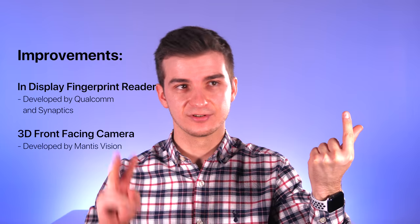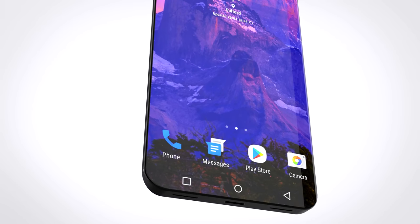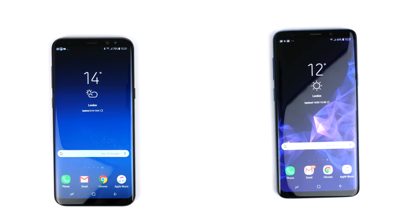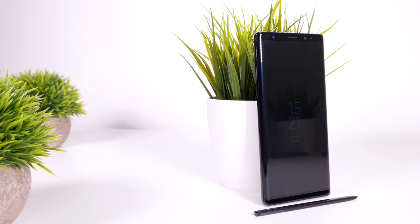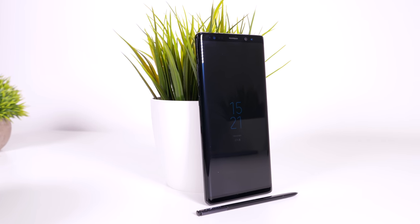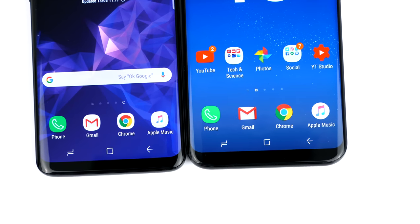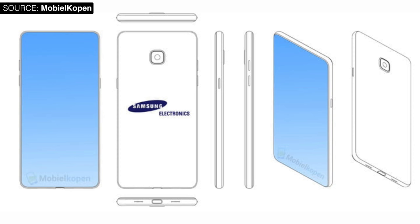So we have an in-display fingerprint reader and a 3D camera module — essentially two new ways of unlocking the S10. What else? There are some big changes coming to the display as well, mainly in terms of display size, bezel reduction, and display resolution. Pretty much every rumor is pointing toward a slightly larger 6.3-inch display on the S10 Plus, up from 6.2 inches on the S8 Plus and S9 Plus. The regular S10 would keep the same 5.8-inch display size, which would make it the same size as the Note 8 or Note 9.